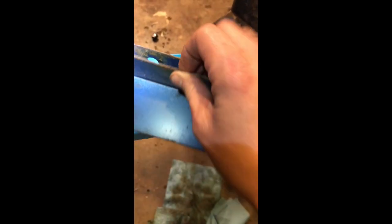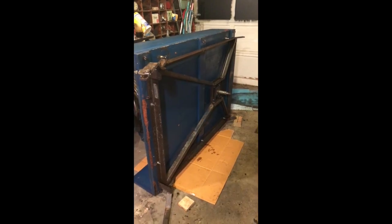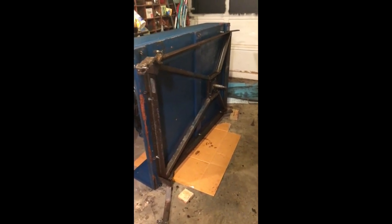Just incredible where I found this thing and the shape it's in. Alright, don't forget to do parts. Well, it only took about an hour and a half later, but the frame is on.